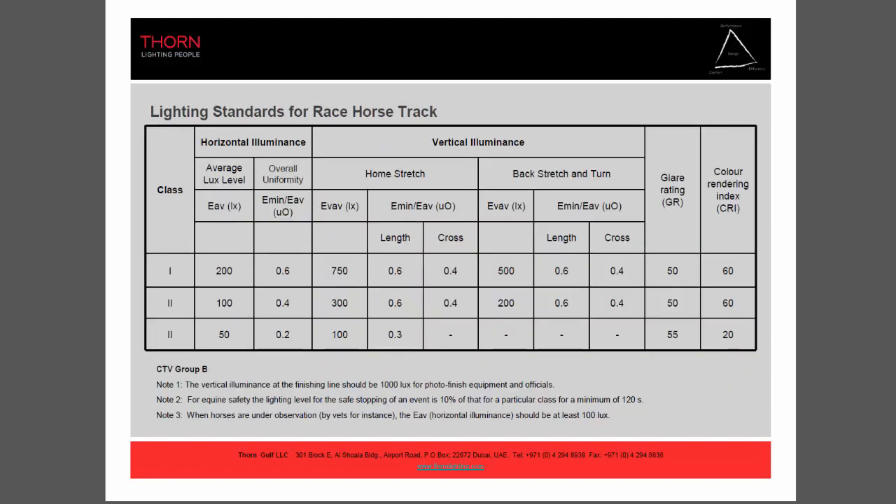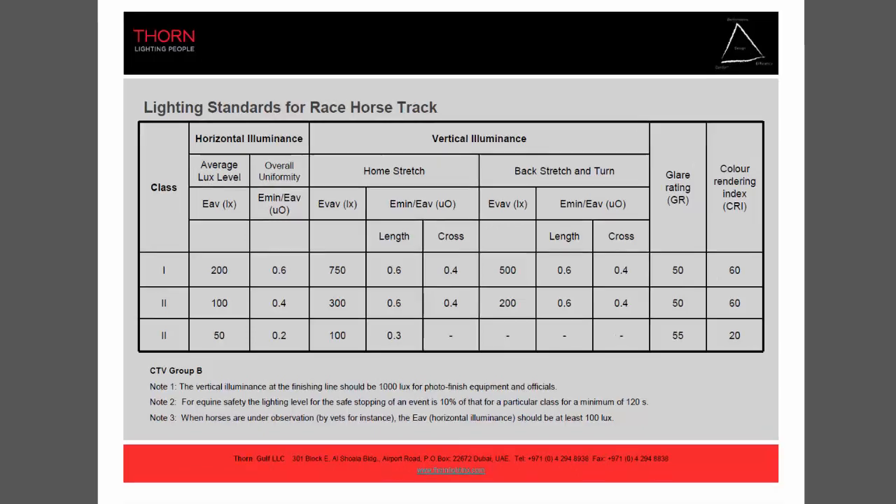These are the lighting standard requirements for a racehorse track. Class 1 is 200 lux average for the horizontal, and for the vertical it's supposed to be 750 lux with a uniformity of 0.6. For Class 2 it's 100 lux, and for Class 3 it's only 50 lux. What I did exceeded 200 lux because this was more of a televised racehorse track project.